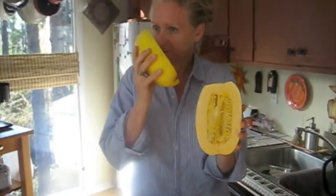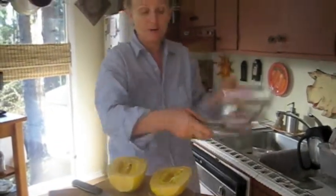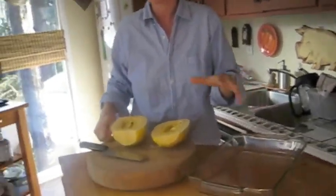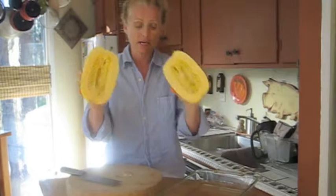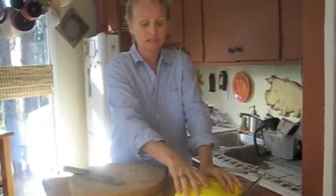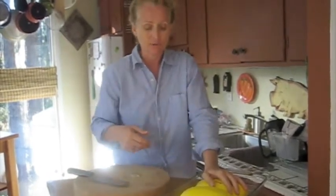Just like with the butternut squash, it's super fragrant — I wish you could smell it, we need a scratch and sniff video! We're going to bake it. I like to use Pyrex because it tends not to stick as much and gives a nice moist cooking environment, moister than metal. We're going to cook it seed side down. The oven is preheated to 350 degrees, and it's going to take about 40 minutes, just until a knife goes easily in and out of the squash.